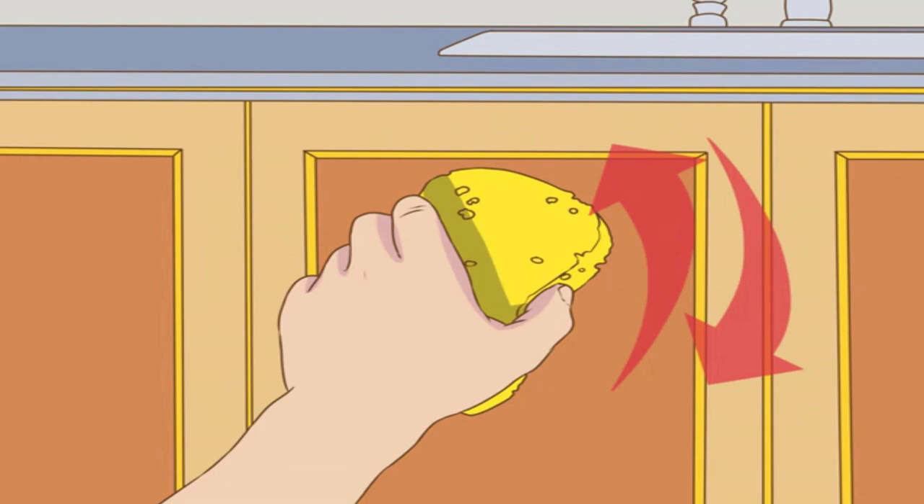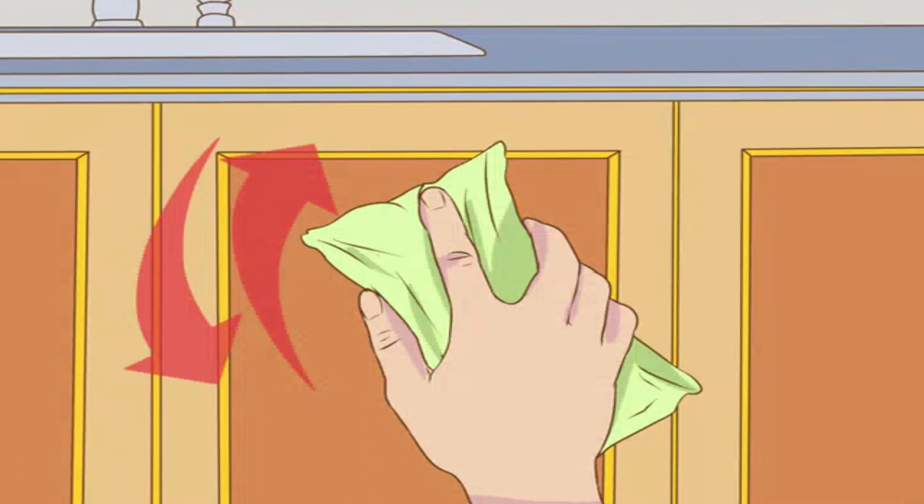Test scrubbers on an out-of-sight part of the cabinet before using them. Use a clean, soft, lint-free cloth to wipe your cabinets dry. When the cabinets are dry, you should be able to see or feel any remaining greasiness. Repeat this process as necessary until your cabinets are grease-free.